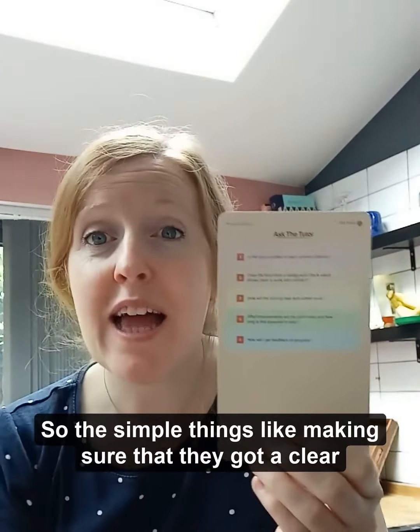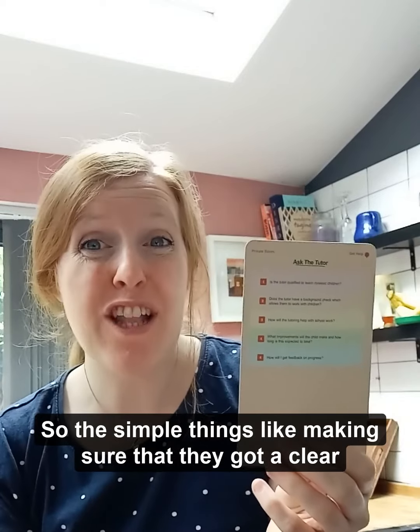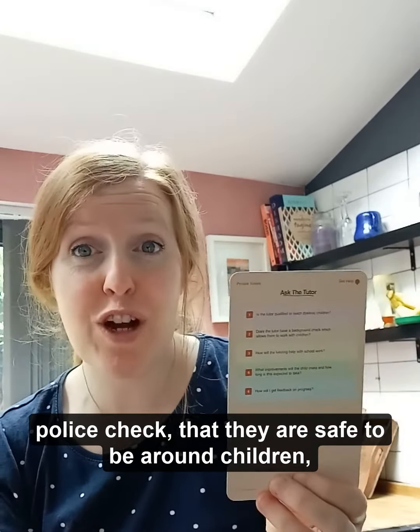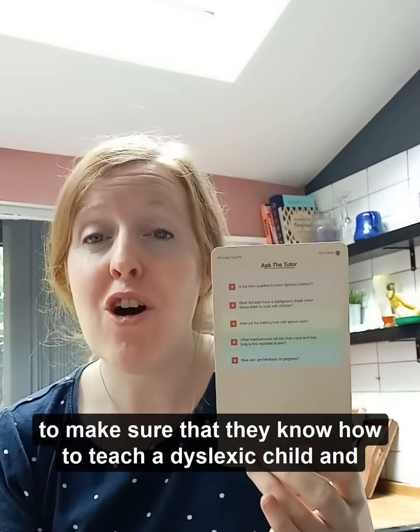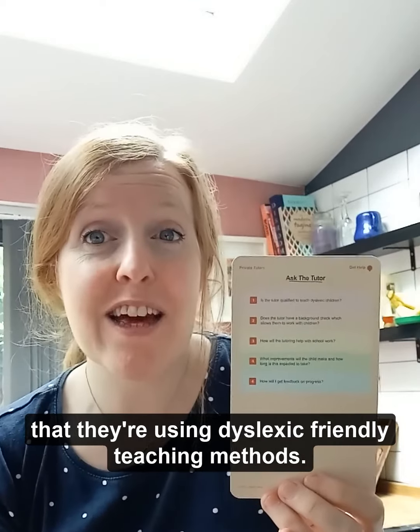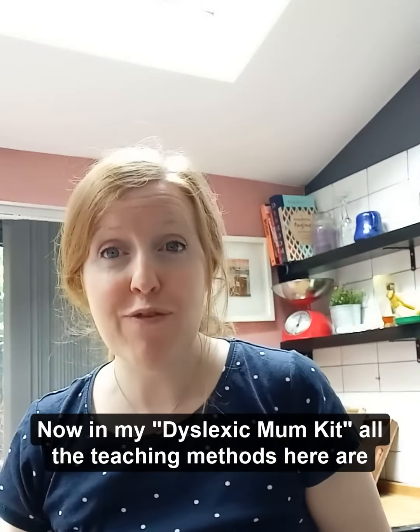Simple things like making sure they've got a clear police check, that they're safe to be around children, that they know how to teach a dyslexic child, and that they're using dyslexia-friendly teaching methods.